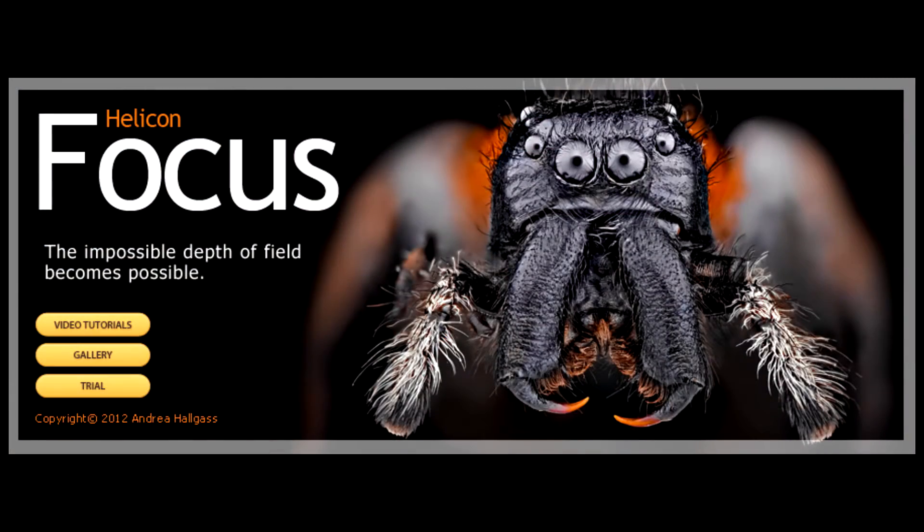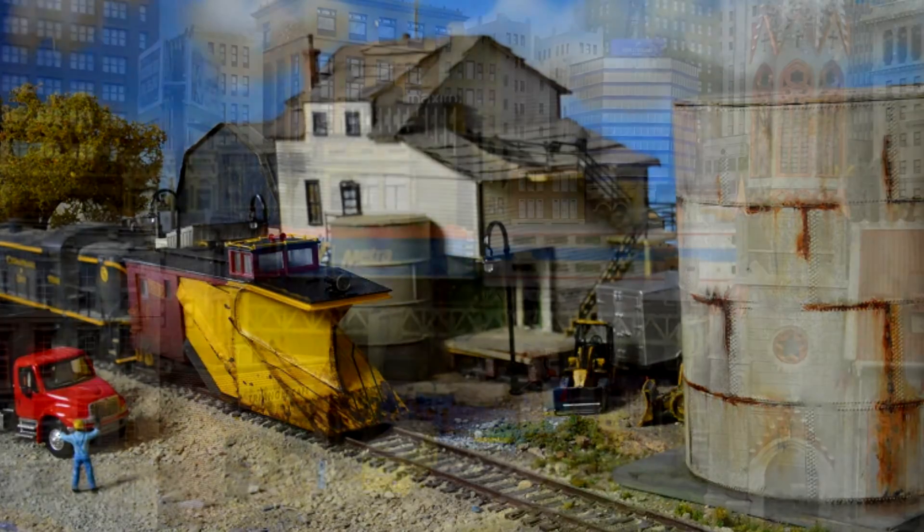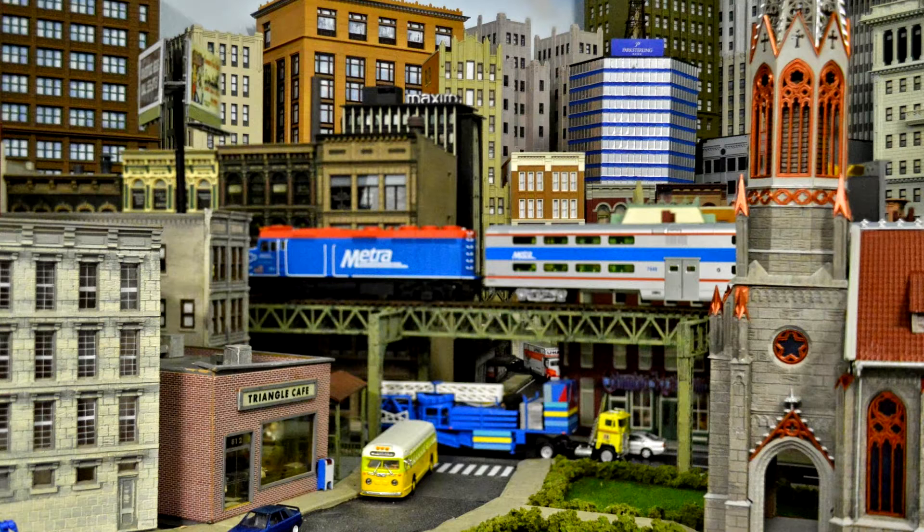We all want to take our modeling to the next level, but what if I told you the best tool you could use to improve your modeling wasn't a hand tool at all? Helicon Focus is a software that you can use to create flawlessly focused pictures of your models.